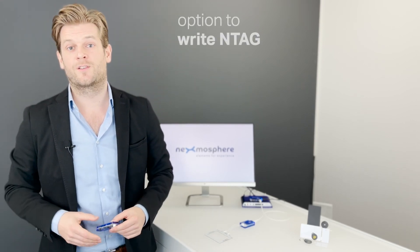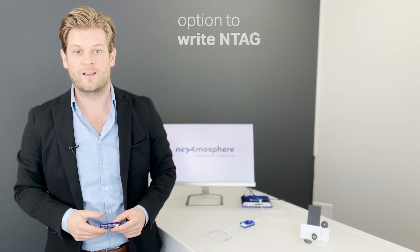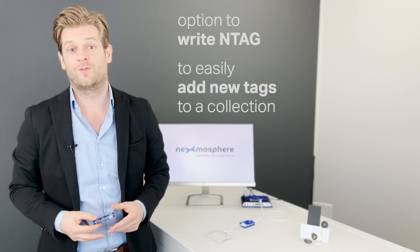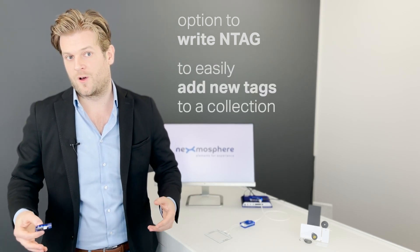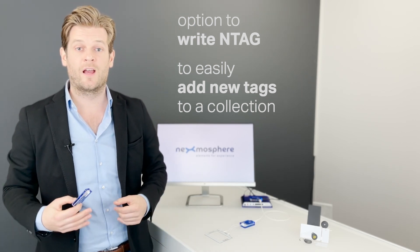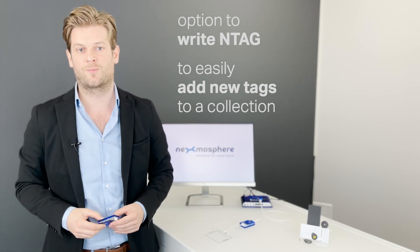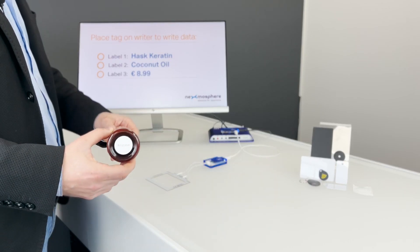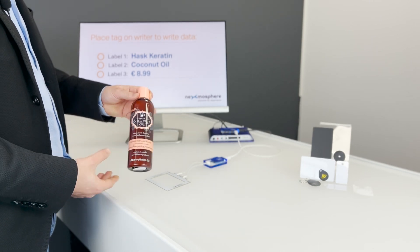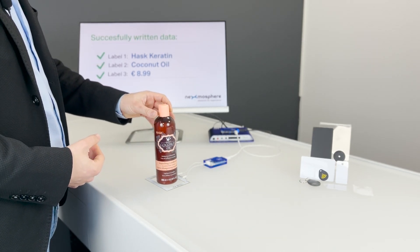By having the option to write the tag number and custom text labels on an RFID tag, you can create applications in which you can easily add new tags to a collection. For example, in a retail store, you could have a central signage application which allows staff to add new products to their interactive displays, simply by sticking a tag on the product and writing the tag number or text label which is then associated to that product.